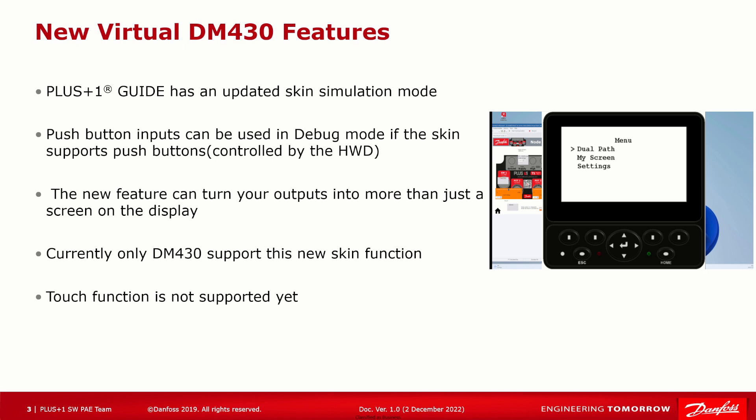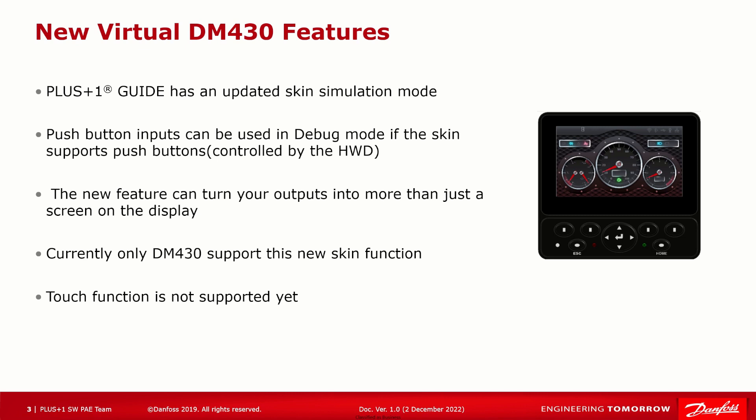That's going to be version 170 or later. If you need a bigger screen for your display applications, keep an eye out for the next release of the DM1000 and DM1200 HWDs, because they're expected to have the same features.